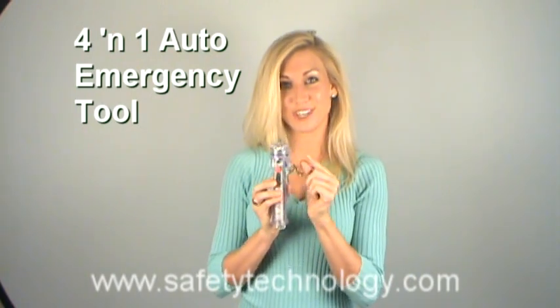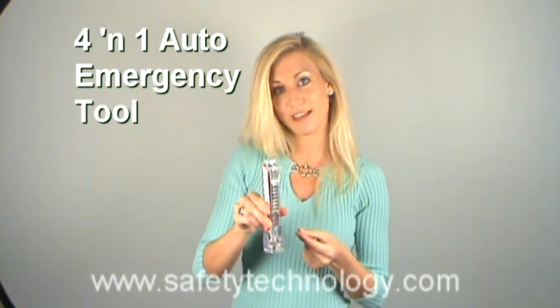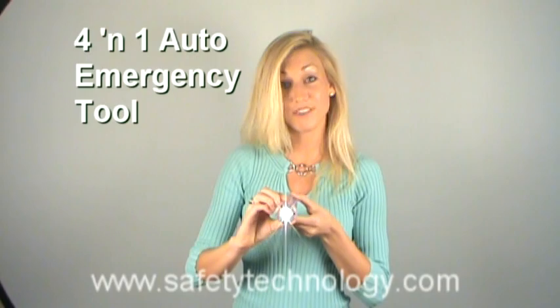This is a 4-in-1 auto emergency tool. We have a glass hammer to break a window, a seat belt cutter to cut yourself out of a seat belt, an emergency light with magnets on the bottom so you can stick it on the back of a trunk, and we also have a flashlight.